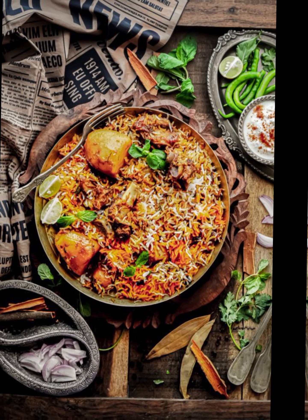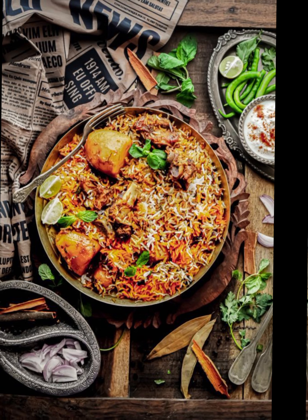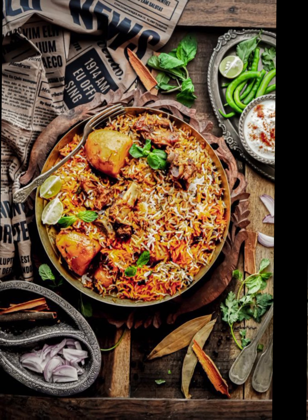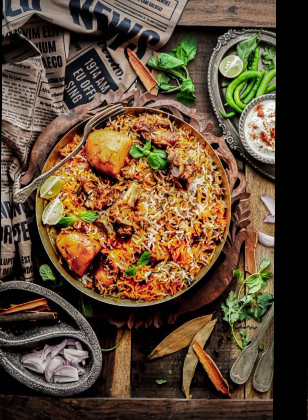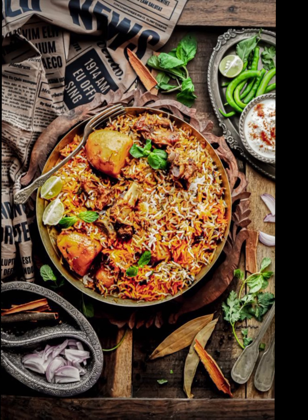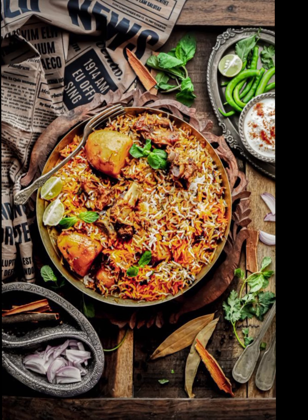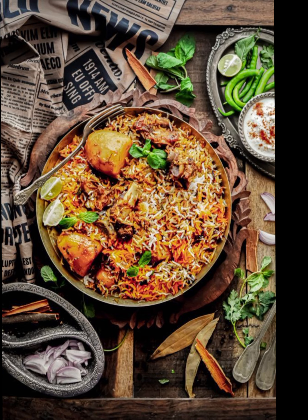Instructions: Wash the basmati rice thoroughly under running water until the water runs clear, then soak for about 30 minutes. In a large mixing bowl, combine all the marinating ingredients and mix well to coat the mutton pieces. Cover and let it marinate in the refrigerator for at least 2 hours, or preferably overnight. In a large pot, bring 4 to 5 cups of water to a boil. Add the soaked rice, cinnamon stick, green cardamom pods, cloves, bay leaf, and salt. Cook the rice until 70 to 80% done, then drain and set aside.